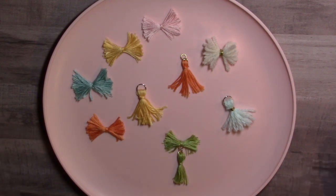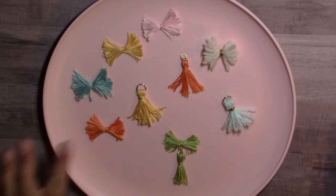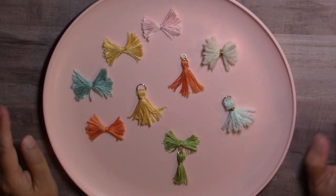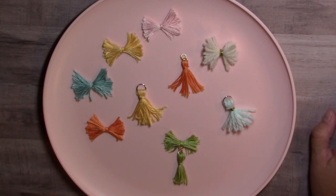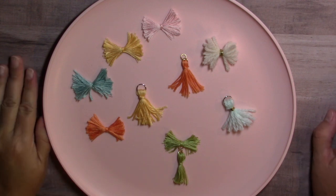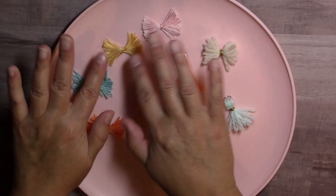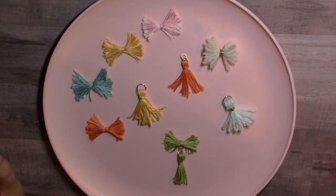Hi everybody, it's Amy and tonight I'm here with some cute little embellishments that I made. I made these cute little floss bows and yarn bows. They were inspired by Maggie Holmes. She has her new Willow Lane collection out, and part of the collection you can purchase these floss bow embellishments.